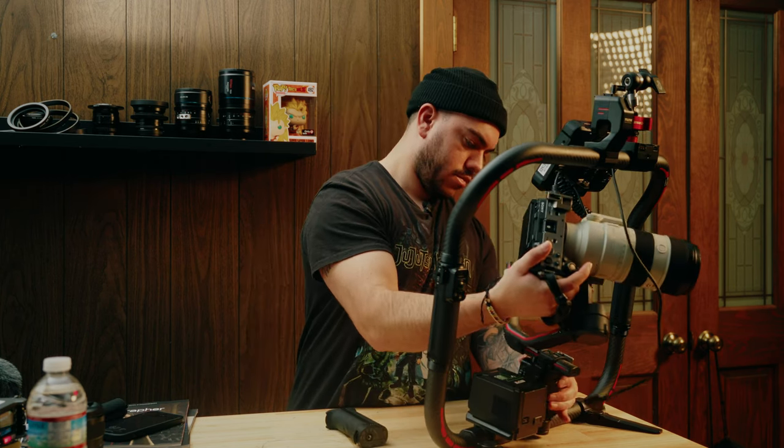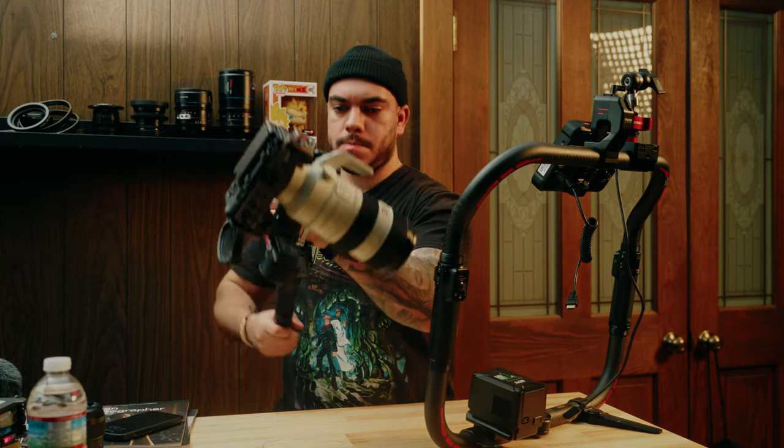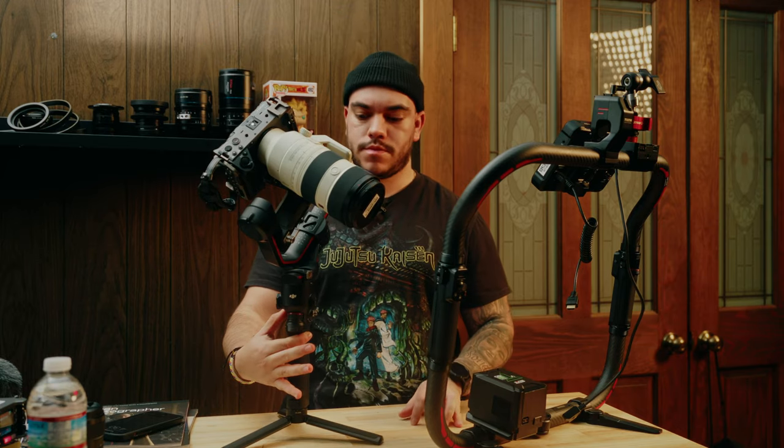One con is that this is a much bigger rig, so for certain shots — like underslung mode — you obviously can't really do it with a rig like this. However, it's easy to just take off the ring, put the battery handle back on, and you're back in underslung mode. I don't do many shots like that, but if I do, I have the functionality to quickly switch back to a one-handed gimbal.